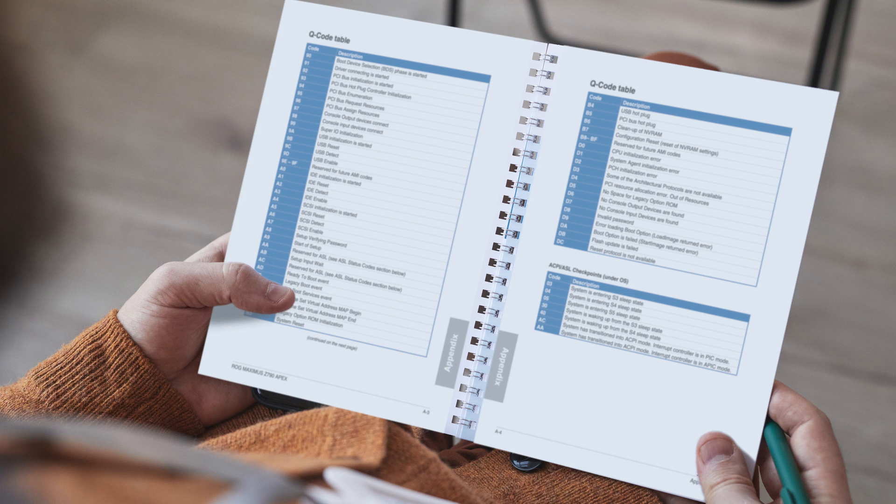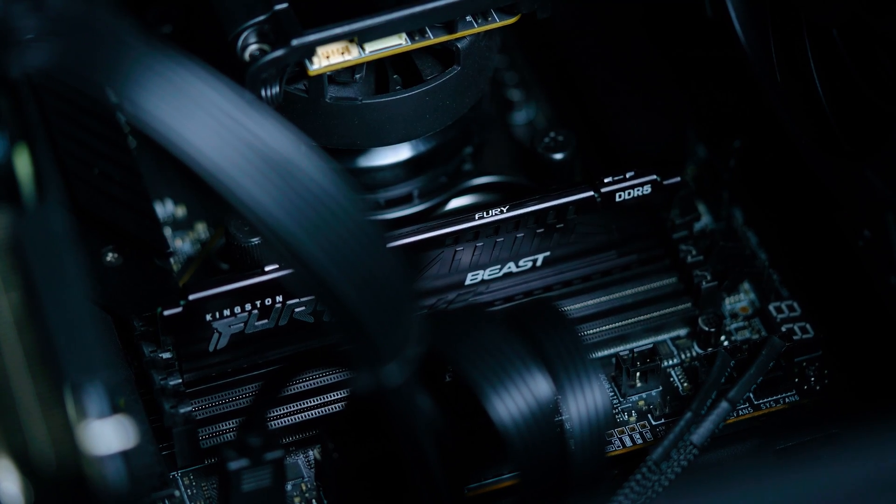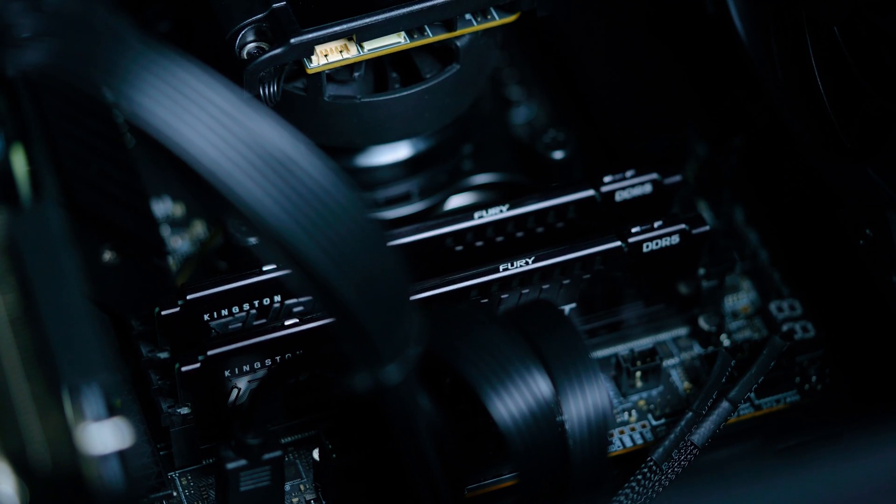Depending on your motherboard manufacturer, these beeps or lights may mean different things, so consult the manual and you'll know where and how to start troubleshooting. Let's say you hear the beeps that point to memory issues. Normally, what this means is the RAM is not installed correctly. There is a chance that you were too aggressive and damaged the motherboard, but it's most likely that it just needs to be reseated. Take the RAM back out and reinstall, making sure that you insert the RAM in the correct slots and push until you feel a satisfying click.